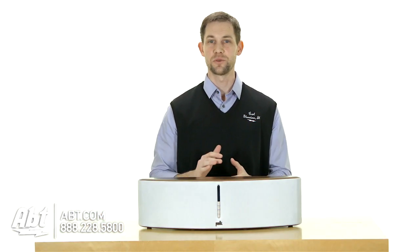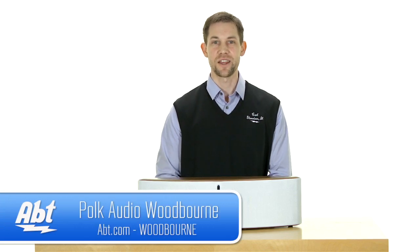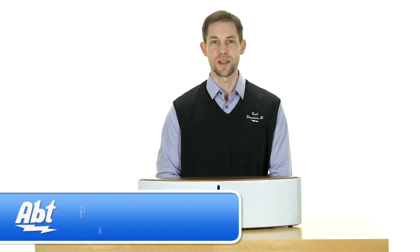Overall, this is a great looking piece that also provides great quality sound, and that's the Polk Audio Woodborne. Check it out at app.com, and like, comment, and subscribe on YouTube.